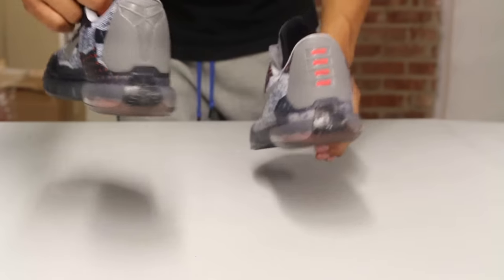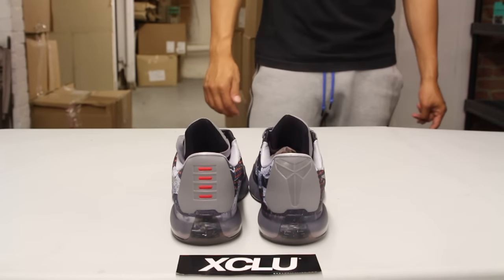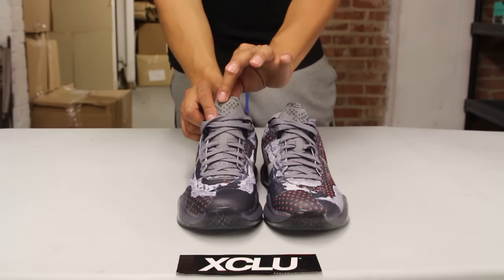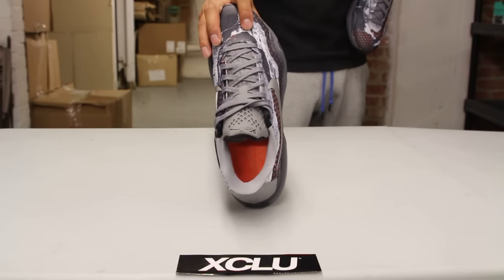On the back of the sneaker you have the Kobe logo on one side and the stripes on the other. The shoes also come with gray laces, a gray tongue at the top, and I really like this nice touch — an orange insole on the inside.